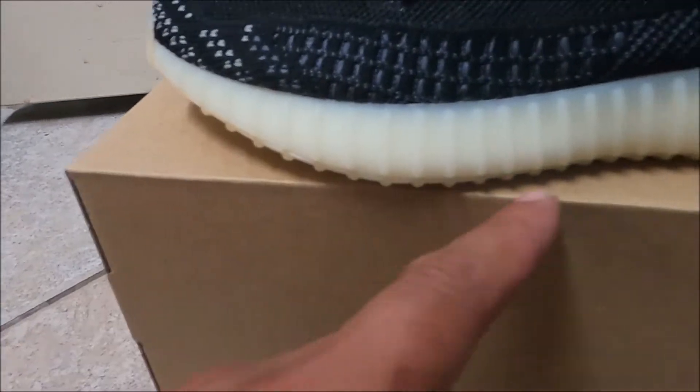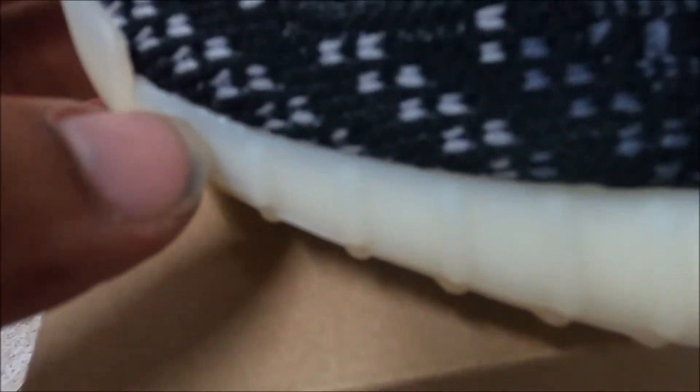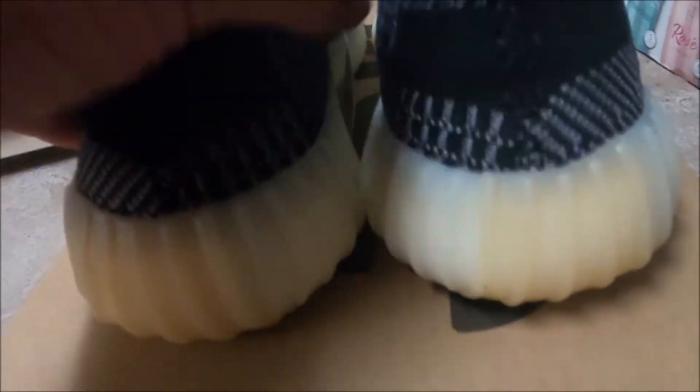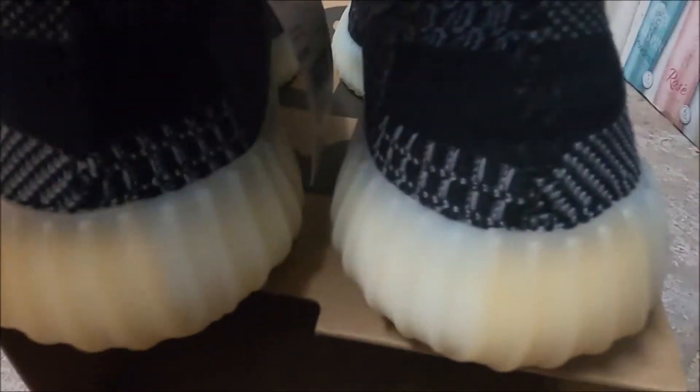The bottom — I feel like they should get the bottom black as well. It's mesh or fabric, so you can't really see any glue stains or anything like that. The back doesn't have that pull tab; it's been that way for a while. Inside, no glue stains. Same on the right shoe — a little something right there, but it's not noticeable because it's black, it's hard to see.